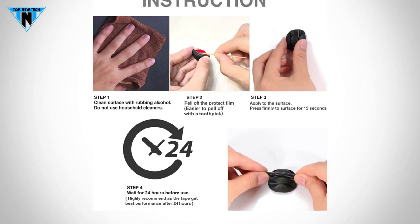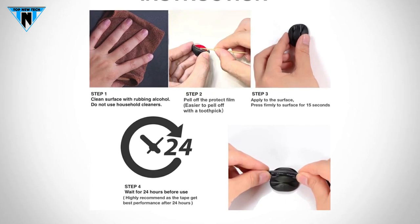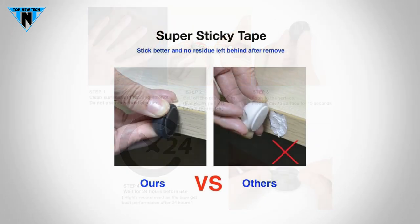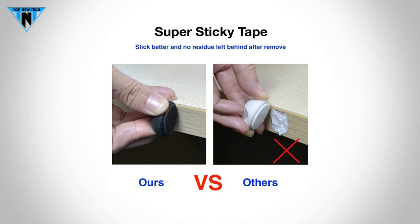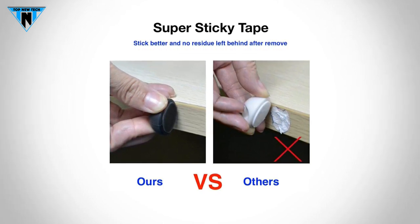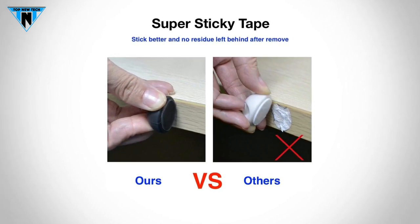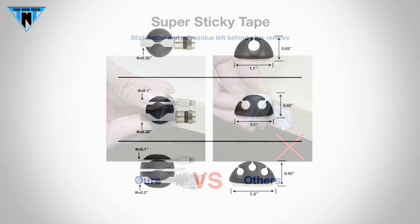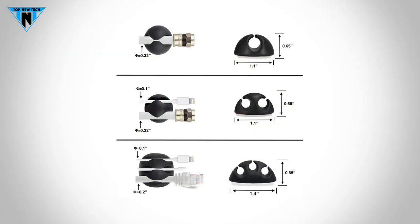In order to achieve the best adhesive effect, please clean the surface and product, and prevent them from dust, wet, heat and oil. It is easier to peel off the protective film with a toothpick. Before installing the cable into clips, please press firmly to the surface for 15 seconds when you stick it, then wait for about 24 hours. It is highly recommended as the adhesive gets best performance after 24 hours.